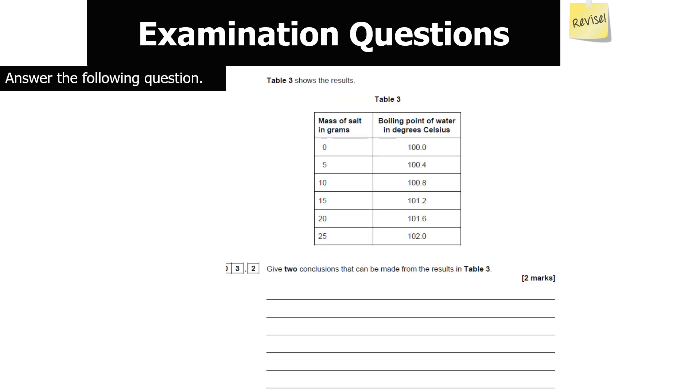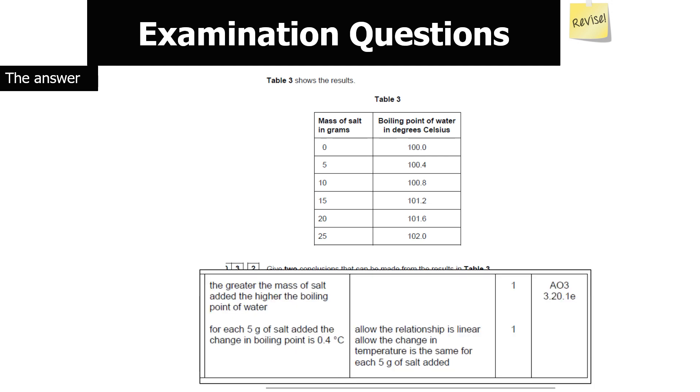Table 3 shows results — give two conclusions. The first is the general conclusion: the greater the mass of salt added, the higher the boiling point of the water. For the second mark, drill deeper into the relationship: for each 5 grams of salt added, the boiling point increases by 0.4°C, so it is a linear change. We cannot confirm it is directly proportional without seeing the graph.